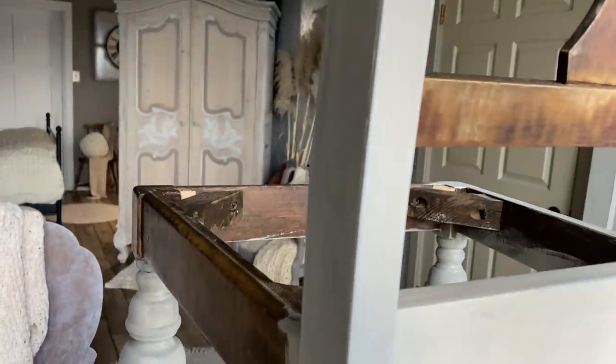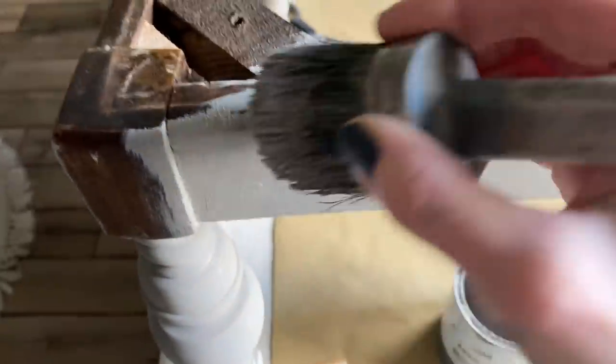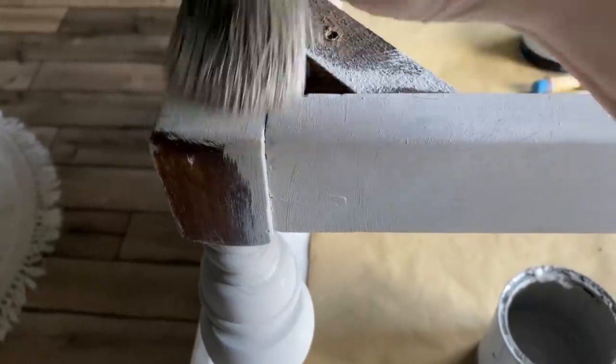I do want it to be somewhat thick because I want a little bit of texture, so you're going to see me doing some random brush strokes. With lighter paint on darker furniture, you may need one and a half to two coats — let it fully dry.